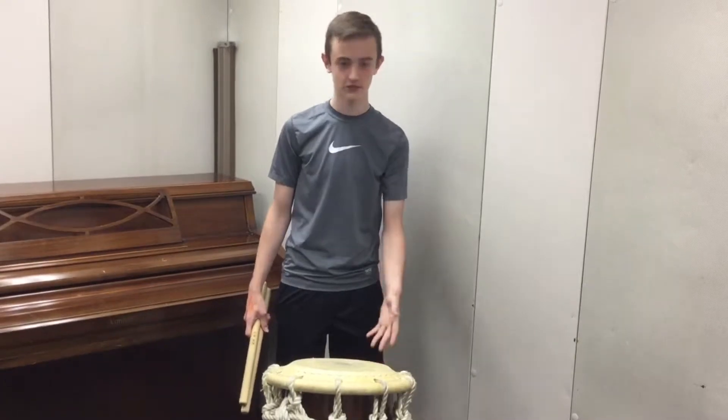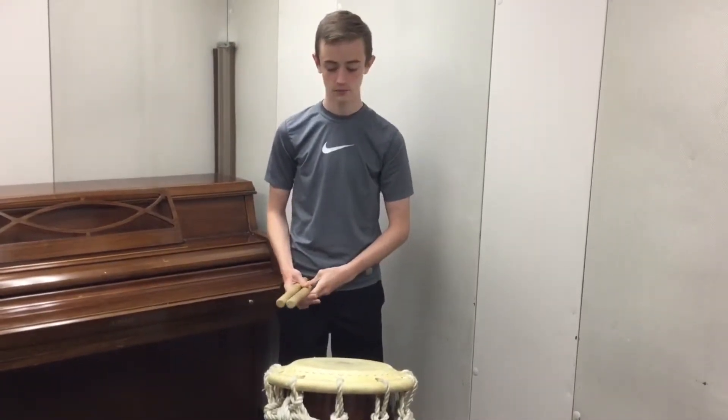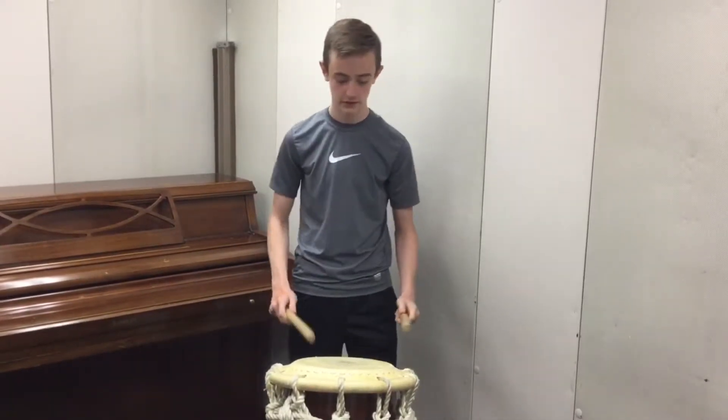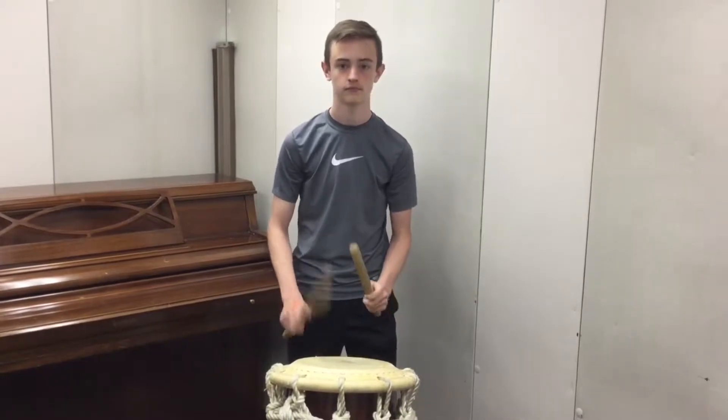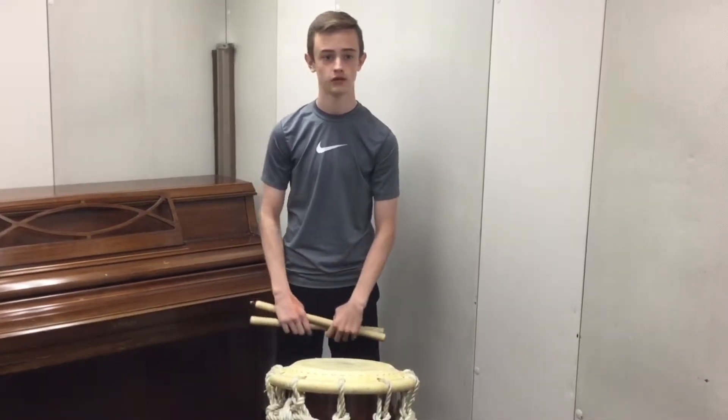Hi, I'm Tyler. This is the Shime. It's the highest-pitched drum in Taiko. Throughout most of our songs, you'll hear the Shime players — they play basic rhythm, which is basically just... and that's how we keep tempo and do not speed up.